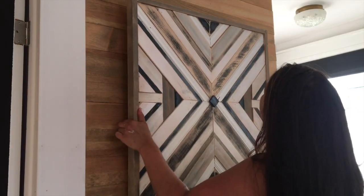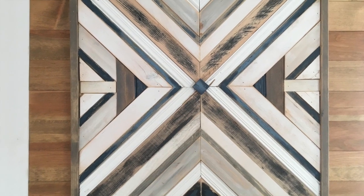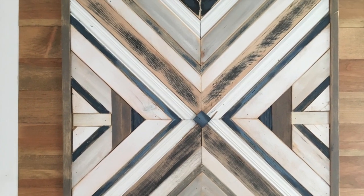Hey guys, Tanika here with DC Woodworks. Today's DIY is going to be this mosaic art behind me here. I'm going to show you a couple tricks and tips on how to build your first one. I love everything about this DIY and I'm super excited to share it with you.